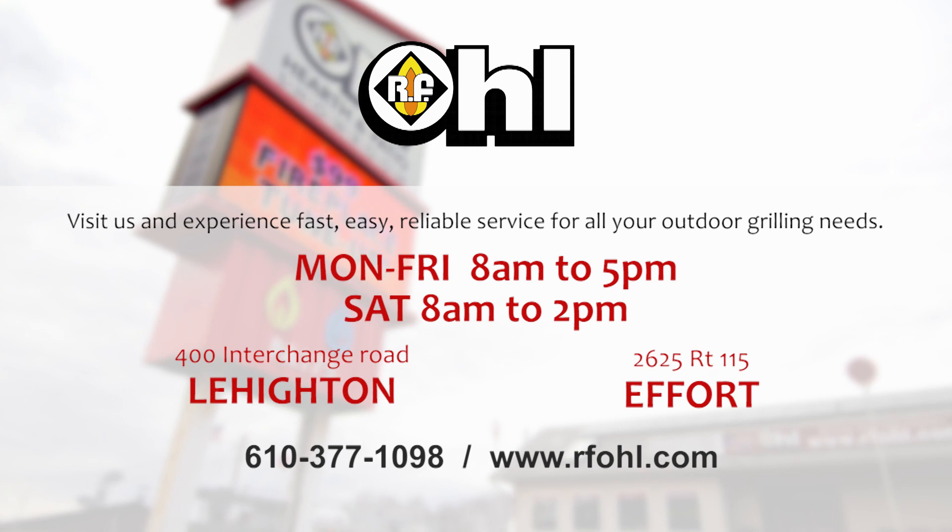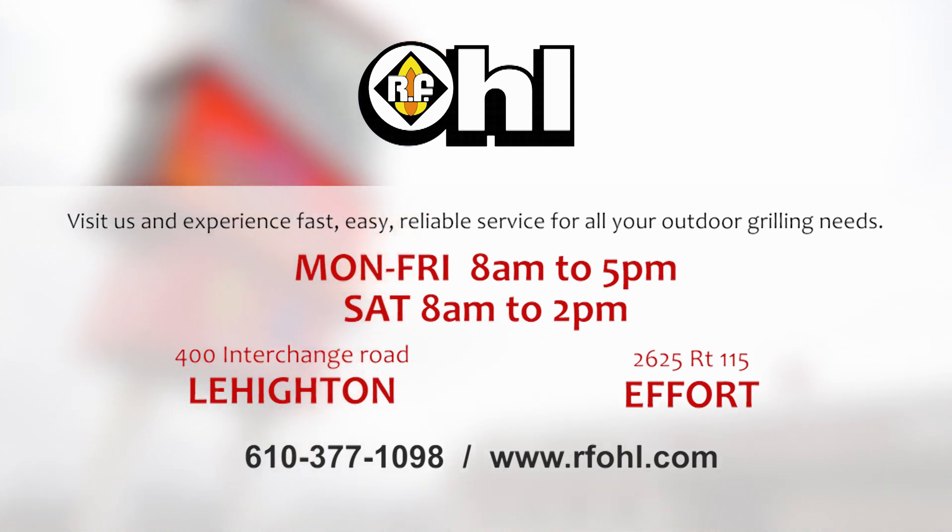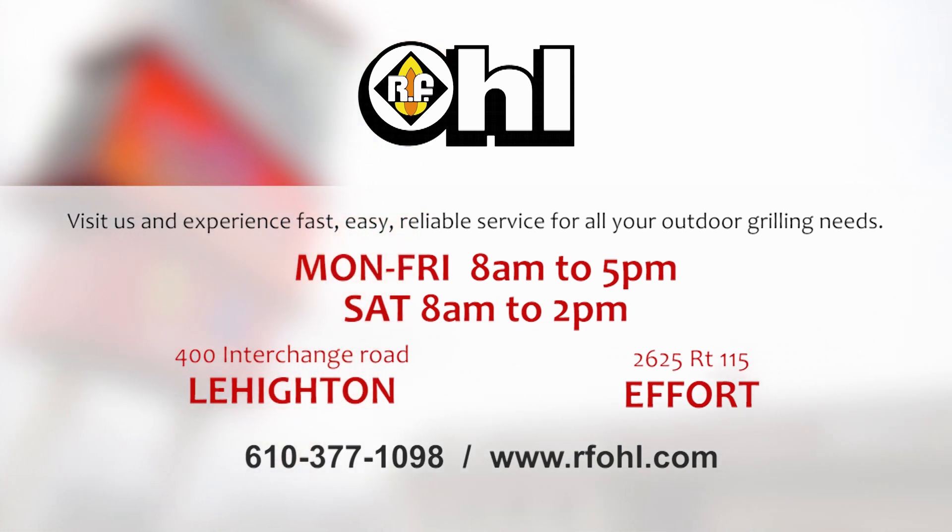Another common question we get is how exactly do you fill a propane tank. Many times people are taking them to exchanges and they never really know what the process is of actually filling a propane tank. So today we're going to walk you through an actual fill up of a 20 pound propane tank cylinder.